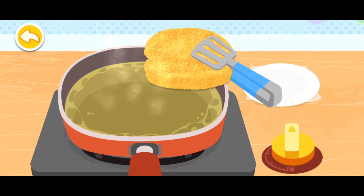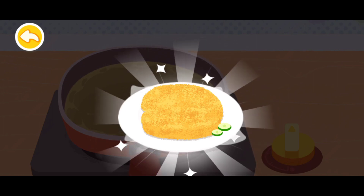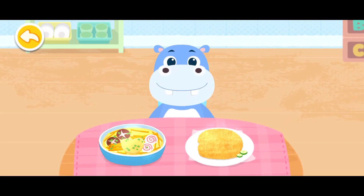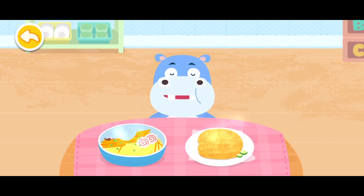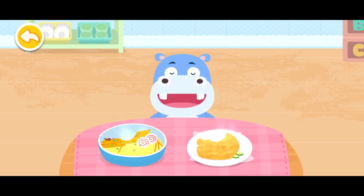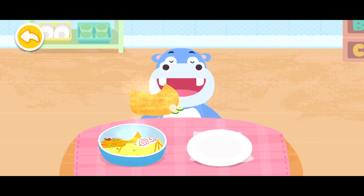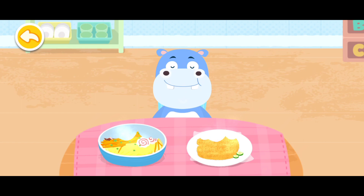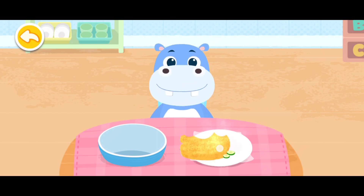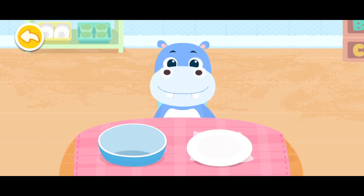Let's move it on a plate. Eating all the fish gives you clear sight even in the dark. Nutritious dish is ready. Let's serve them to your friends. So yummy!